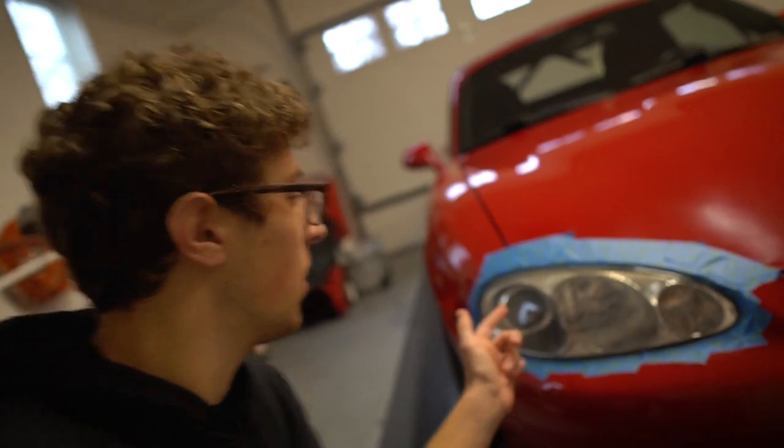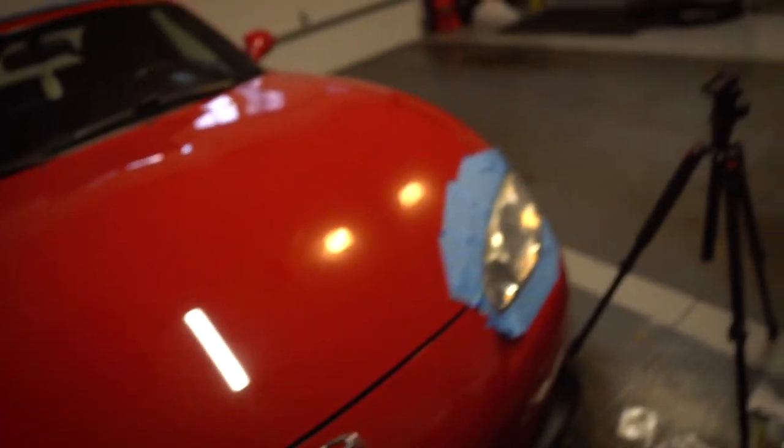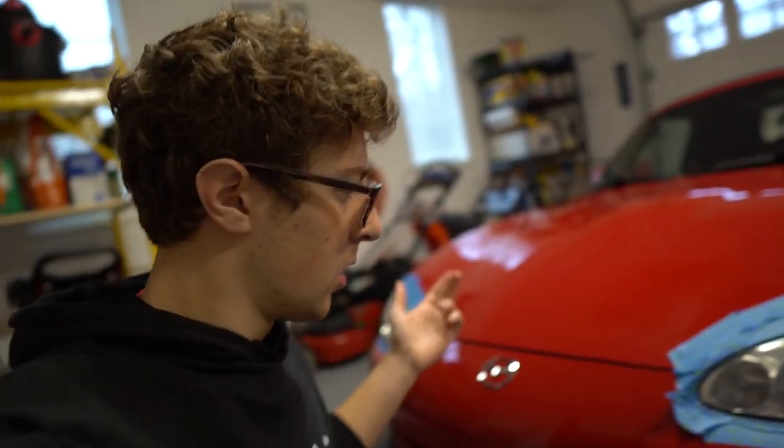Once you put the sealer on you're basically all set — it should take about 24 hours to cure. As far as how well this worked, it definitely helped. On this one it helped take away some of the fogging — it looks almost brand new, honestly looks really good. This one started out pretty bad, but it's definitely better, a lot less yellow, more of just a clear haze. I'd say it's worth it for minor yellowing, but if you have really heavy-duty yellowing you might be better off just buying a new headlight.